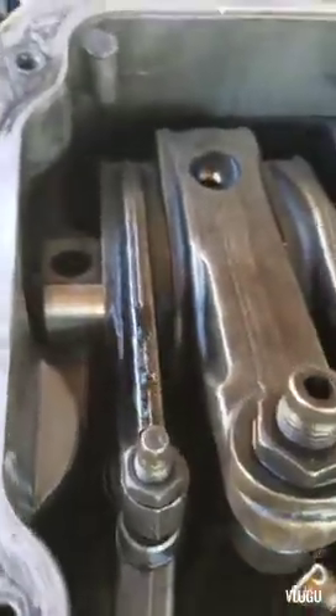This is your rocker assembly. You just grab a hold of that and it'll pull right out — pull the assembly out, as you can see right there. Obviously you want to try and do this in a clean area.